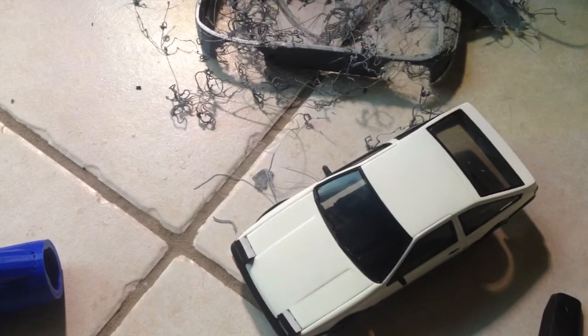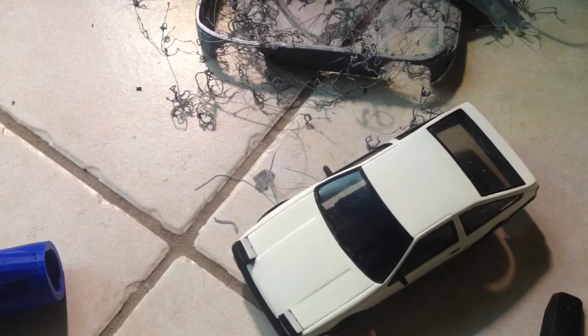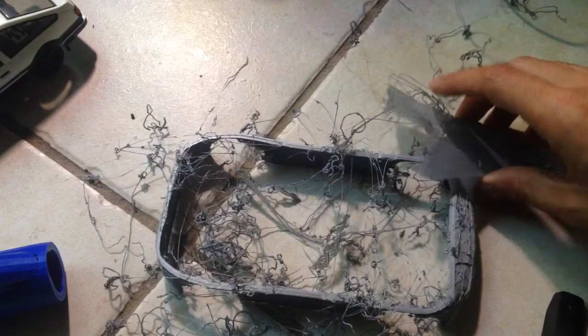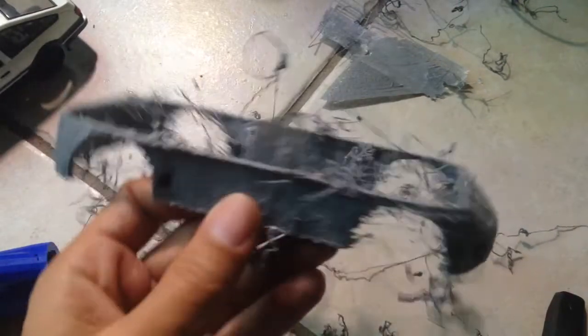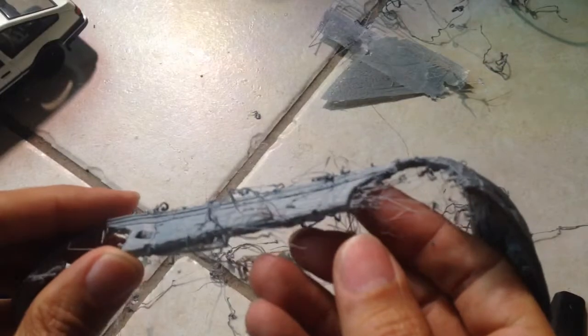Alright guys, welcome to my morning update. Here we are — I was hoping this was going to be an awesome day, but when I woke up I found this pile of garbage. It was supposed to be a very nice shell for my Kyosho Mini Z or WL Toys, something I could put on top of a chassis, but most people wouldn't know what happened here.